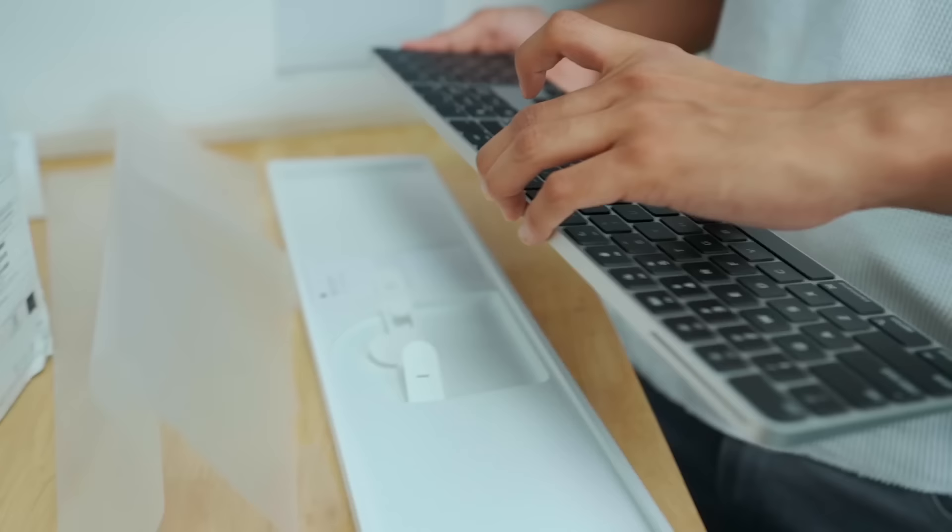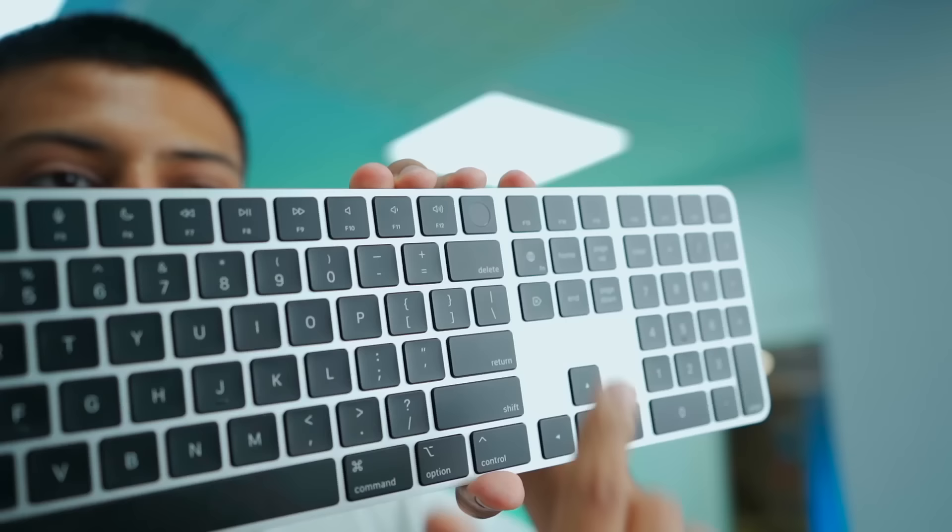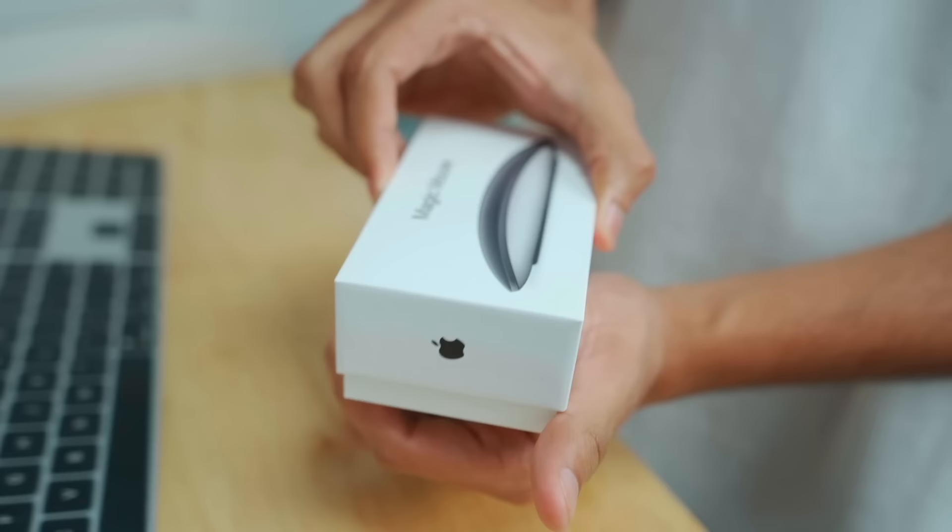We will start with a keyboard. They are black — it looks good. For those who don't know, the background of the Pro is black, same with the iPhone 13 Pro. The cable is white, but the other cable is black. And those who don't know, they are the same touch idea as Apple's phones.